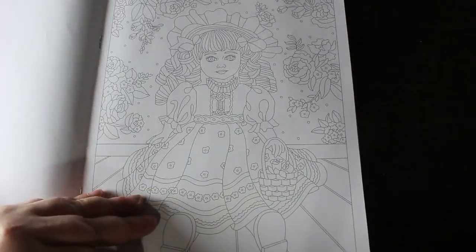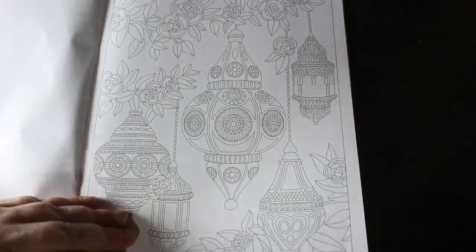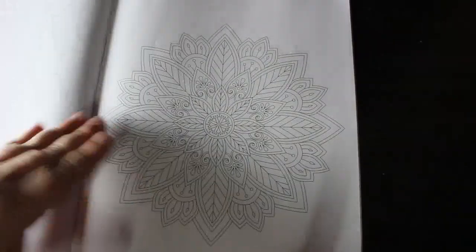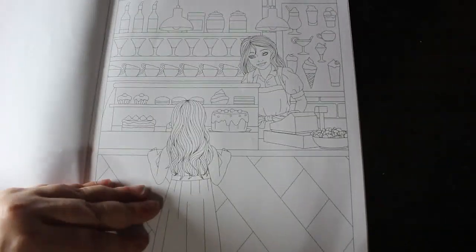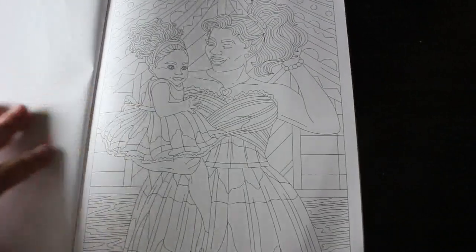And then you get something like this which is a landscape — dull but cute. Lanterns, another pattern. I do like these patterns. I really like this one. The dino one — you're just so cute!